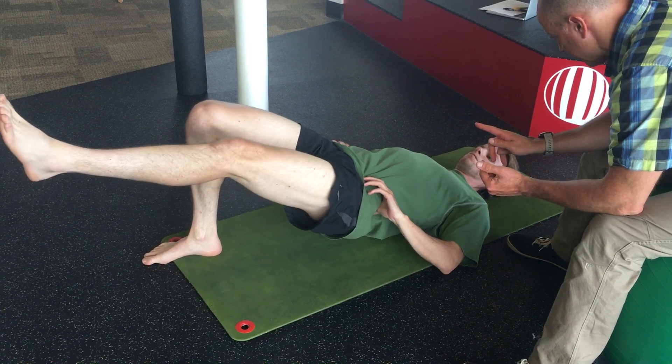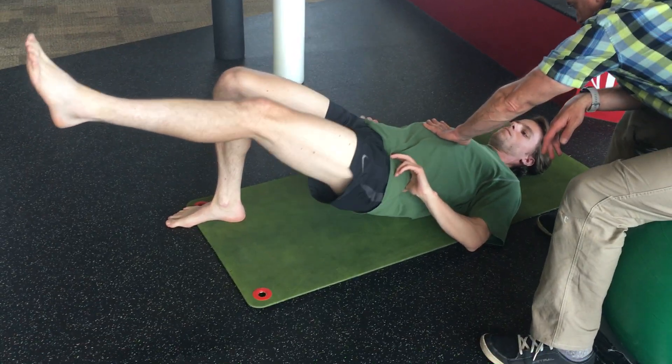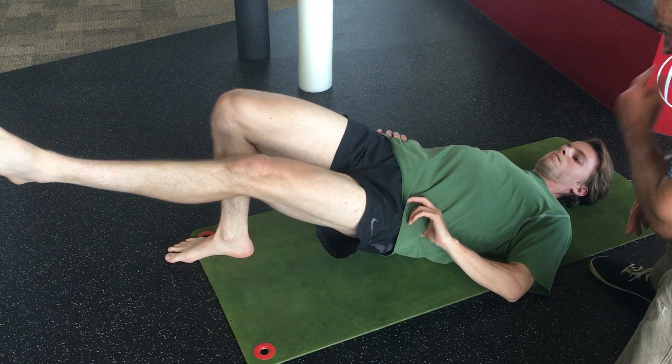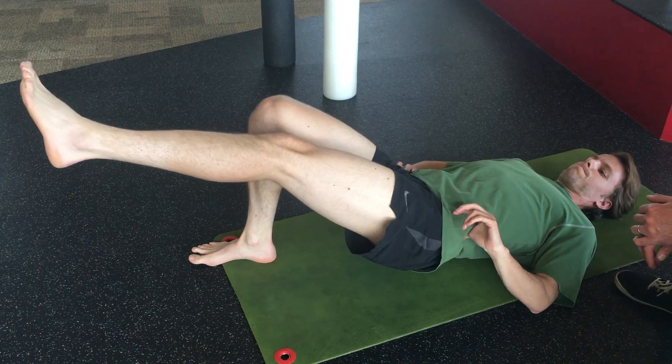Now, twist it hard to the right. Twist. Twist. Twist. Good. And twist to the left. Twist to the right. Twist. More. More. More.